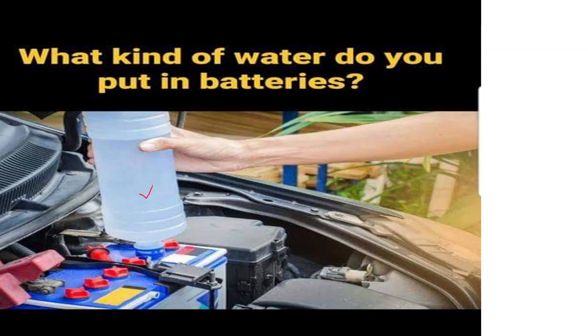For most common types of batteries, we should not put water directly into the battery as a way to replenish its electrolyte. Batteries require a specific type of electrolyte solution tailored to the chemistry of the battery. Using the wrong type of electrolyte can damage the battery and potentially be hazardous.